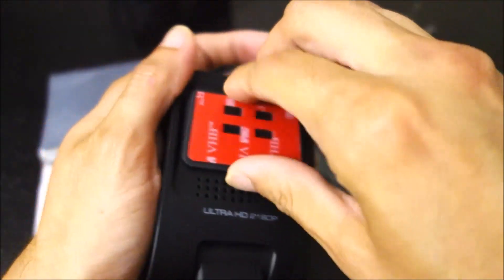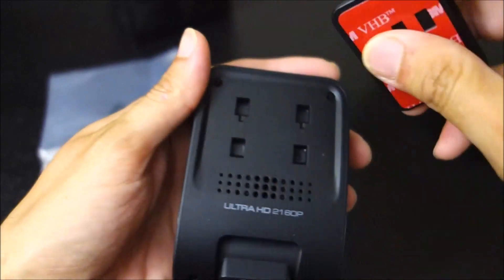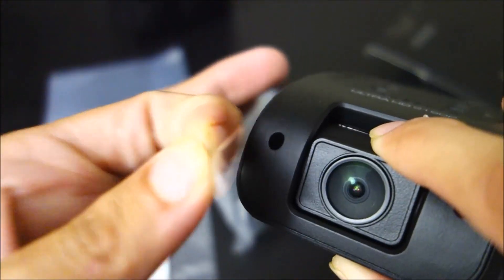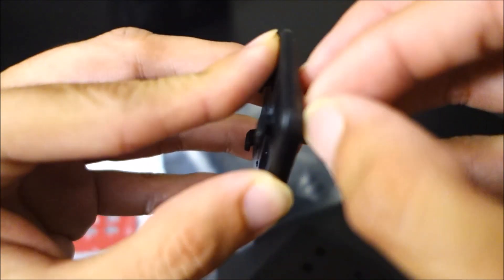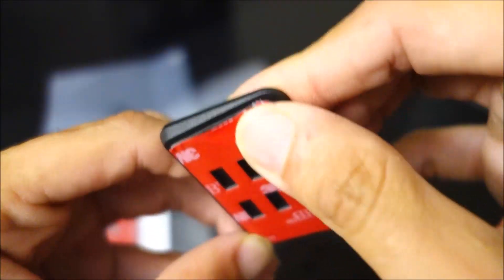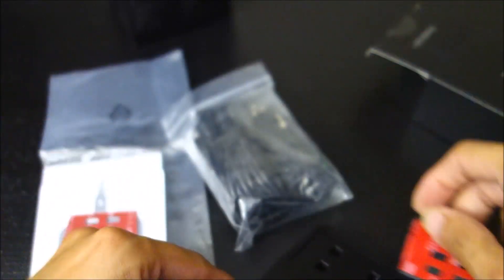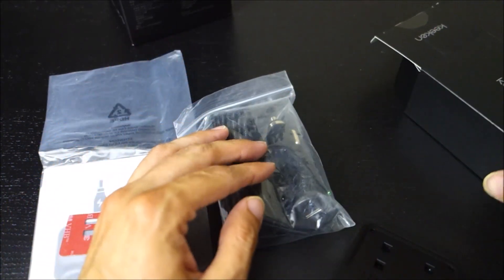Like the A119, it has a very sleek mount that goes flush up against the window. You have to make sure you always remove the little lens cover, otherwise you could get blurry footage. The adhesive is black, which I always appreciate — I really dislike when companies include gray adhesive because it makes it so visible.